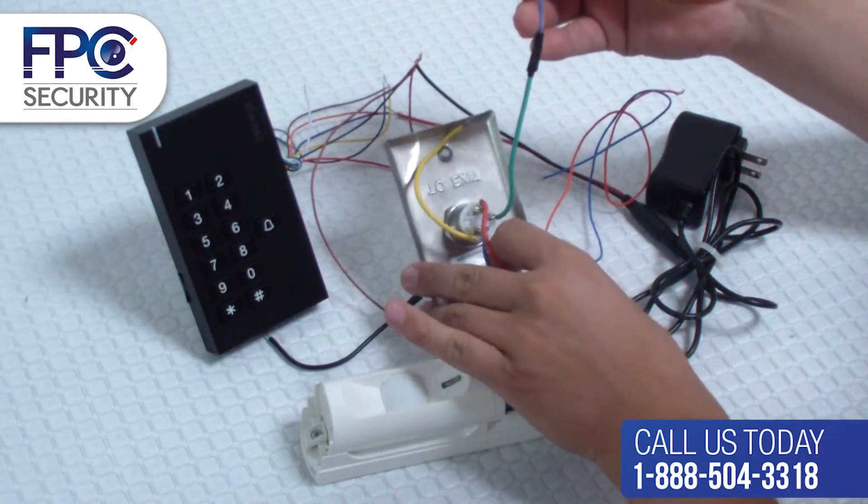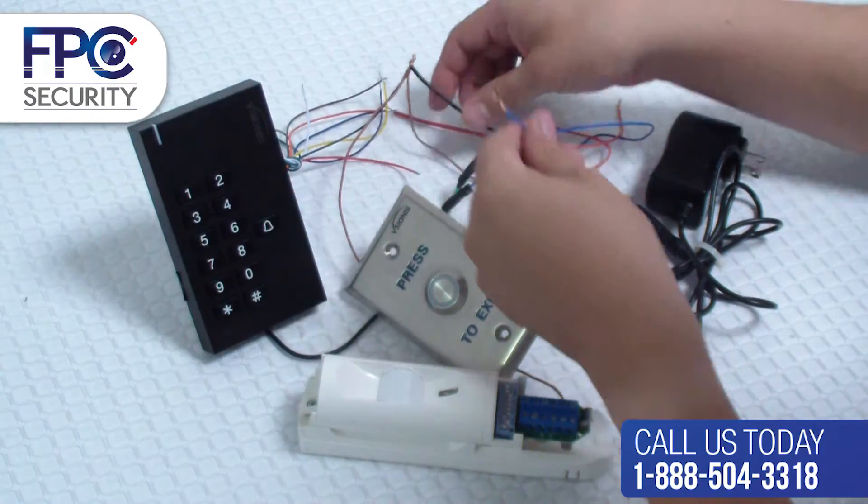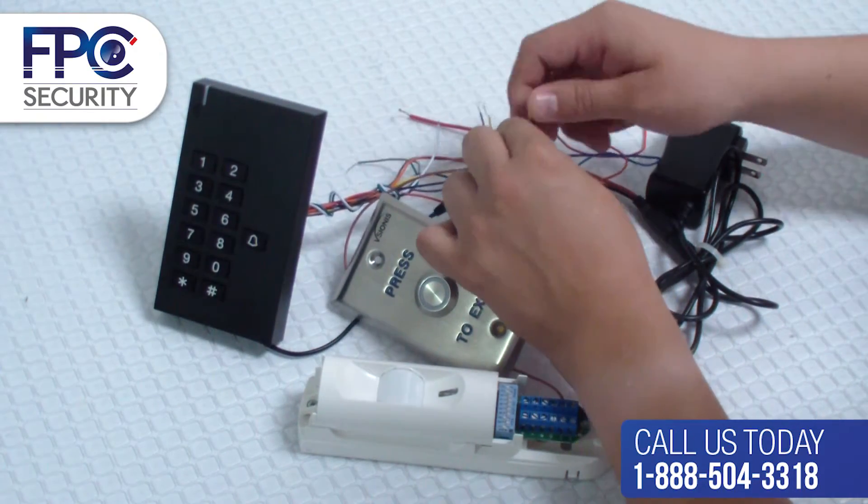In this last step, we're going to get the same negative wire from the power supply and connect it to the common COM green wire from the exit button.